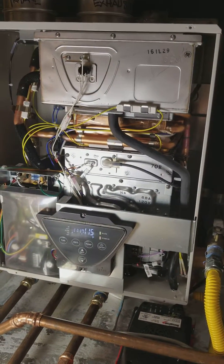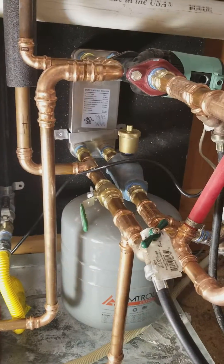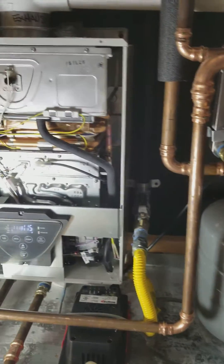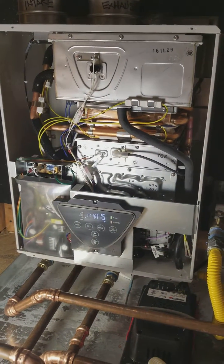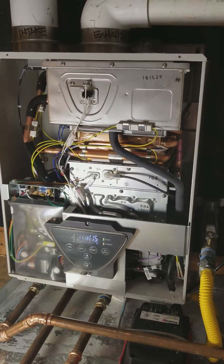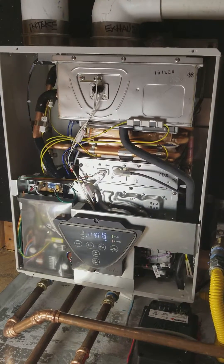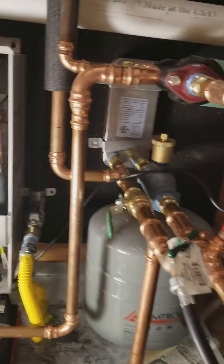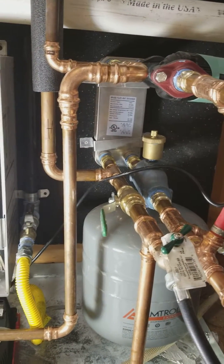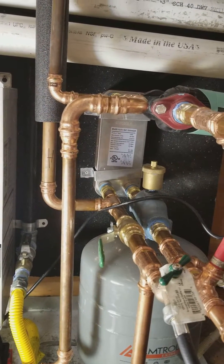If you guys have any questions, you can always give me a call — I love talking to people about their heating systems. This house is approximately 5,000 square feet. I've got two of these units, one on either side of the house, because I have a high demand for hot water on both sides plus a pretty decent-sized demand for the radiant.